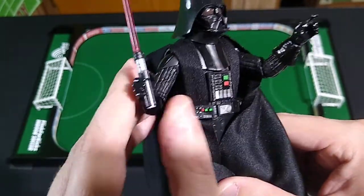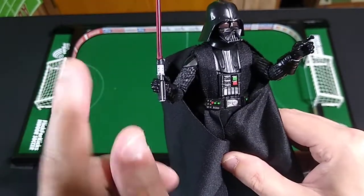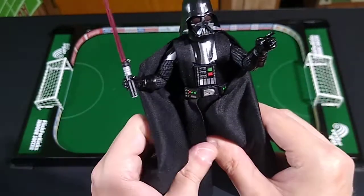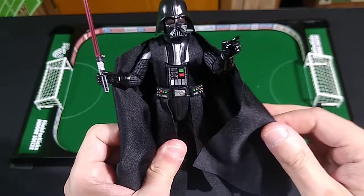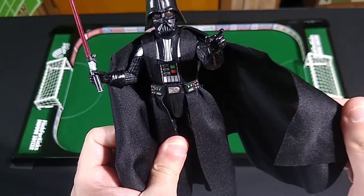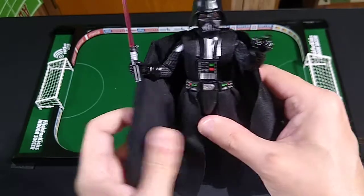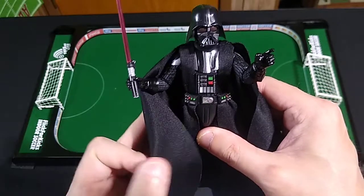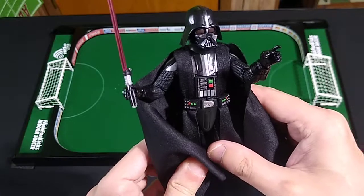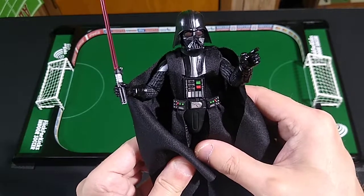He can hold his lightsaber — it's not going to fall out of his hand — but I can't grip it quite the way I'd want. That doesn't have anything to do with the hilt being bent; that's just the way he grips it. I'm not going to let little things slide — that's just consumer advocacy. It's a great little figure that displays quite nicely, and eventually I hope to get a Bespin Luke to put alongside him on a stand.